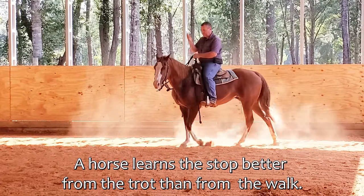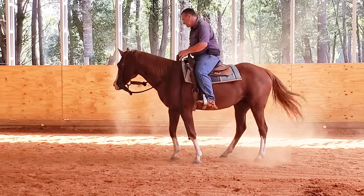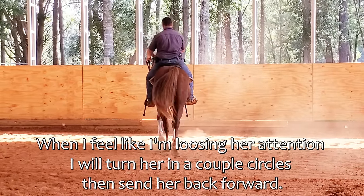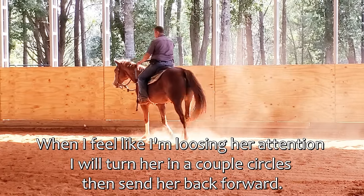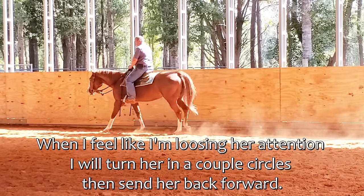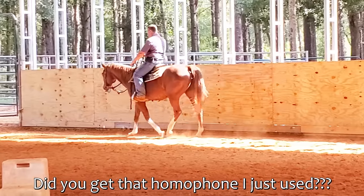I need to get her energy up and get it back down so that I control her energy. Now let's walk again. This horse is used to basically going on a straight line — all these circles are different to her. This is a reasonable walk here.